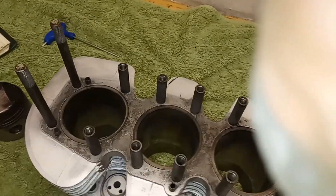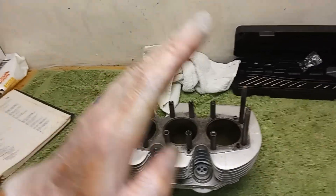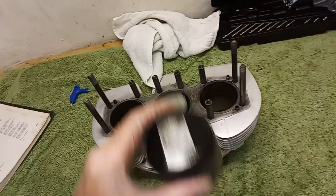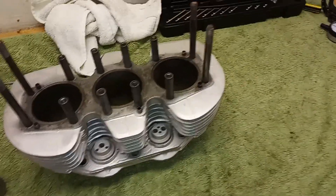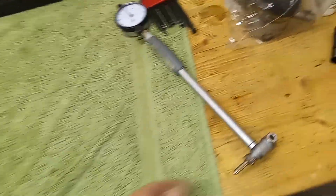The cylinders don't look too bad in terms of scoring, but they definitely need a hone at the very least. I'm going to check how vertical they are, because what can happen with pistons is they wear in like a cone shape — like a volcano — wearing more at the bottom. Because of the circular action of the piston it tends to work sideways on the bores and can make them elliptical.